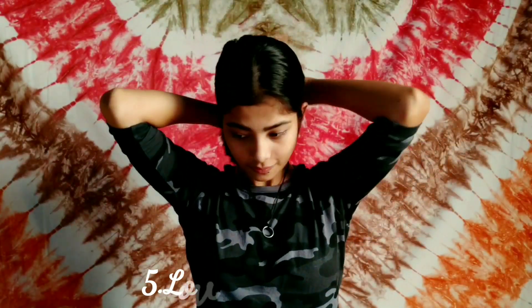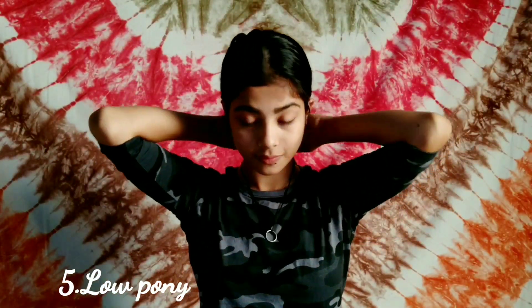For my fifth and last hairstyle, I'm tying a low ponytail and pulling some strands to the front to frame my face. And yeah, that's it.